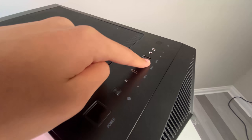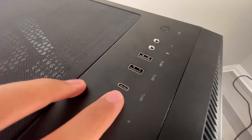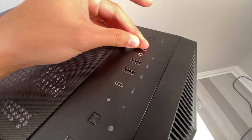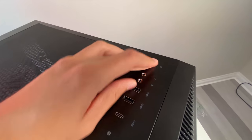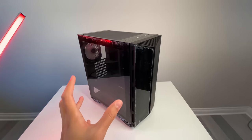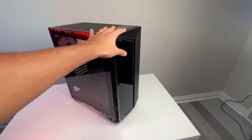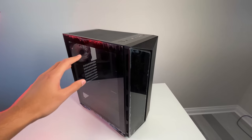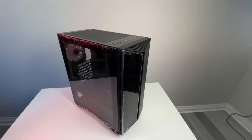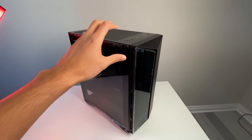Moving on, we have the I/O ports up top, which includes a power button, reset switch, USB Type-C — which is really good — two regular USB ports, a headphone and microphone jack, and a power LED as well. Overall I really like it; it's pretty sleek. It's a mid-sized case, so it's not too big. If you're looking to do a moderate build, this could fit everything you need.